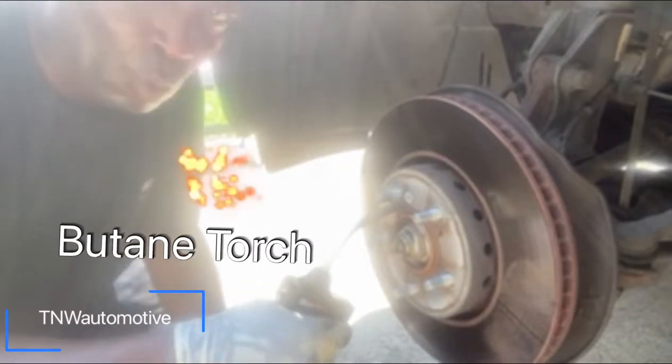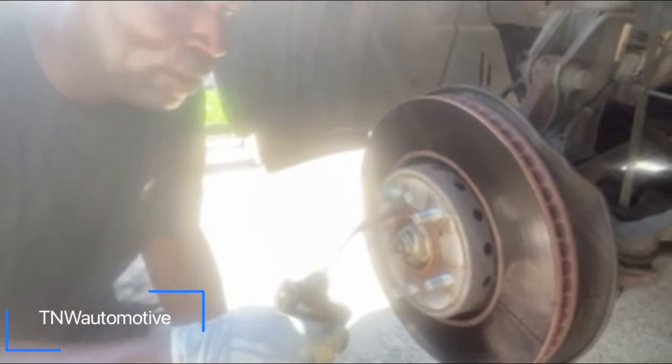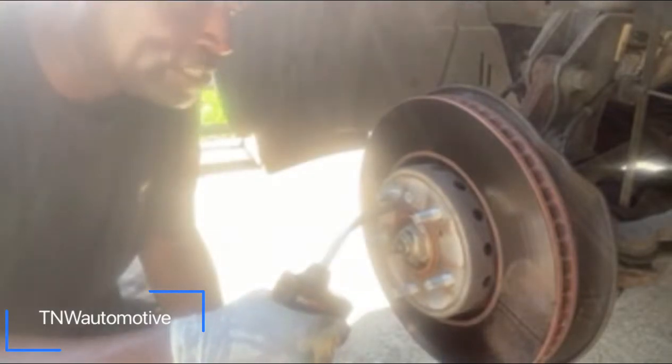You can buy them at Home Depot, Lowe's, Walmart — a lot of your hardware stores sell these torches now. Ace Hardware as well.